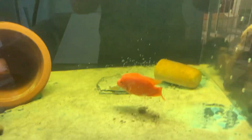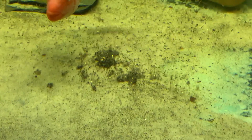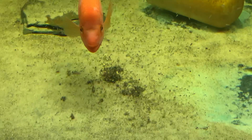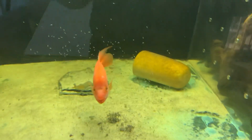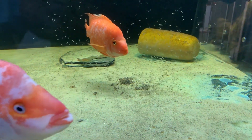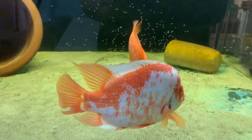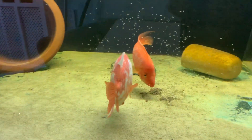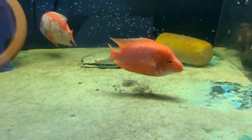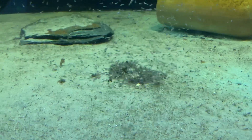My dilemma is I have all that debris at the bottom of the tank but I can't suck it out because of all these little guys. I'm thinking just leave it for now — I can't do anything about it. I can't try to siphon it out; they are all around it.